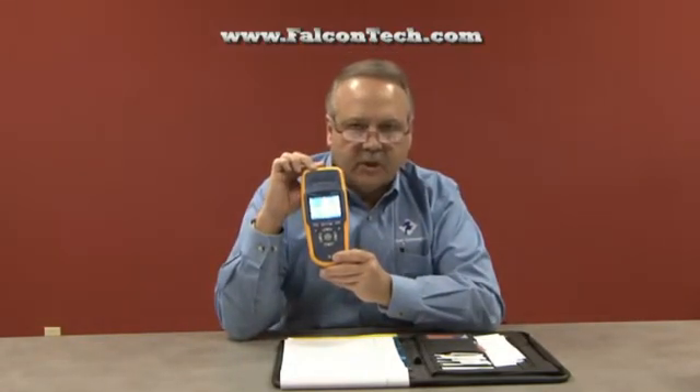It's great for installations, for troubleshooting, and it's one of those products you can stick away in your tool bag — much easier for your technicians to go out in the field and troubleshoot your wireless networks. This product is once again the AirCheck from Fluke, brand new, and it's worth taking a look at.